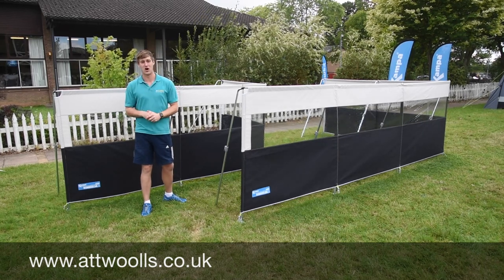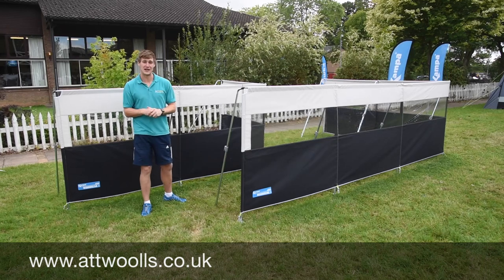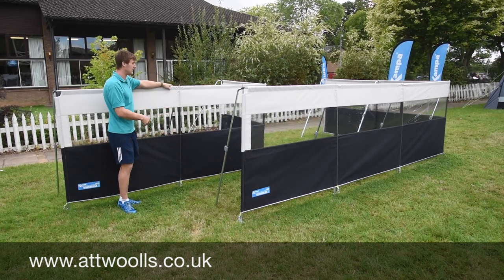Both models are stocked here at Atoll's and you can look on our website for details about buying them. Of course, if you have any more questions or queries, do let us know. That is the Camperco Pro windbreak — the Pro 5 and the Pro 3.